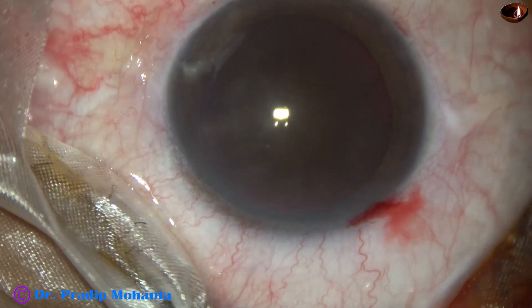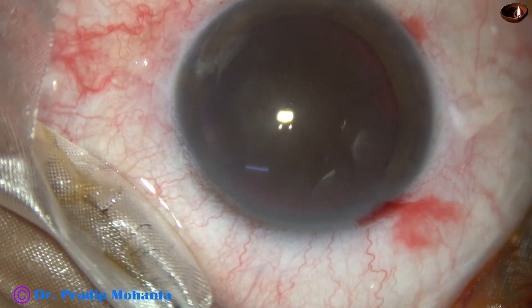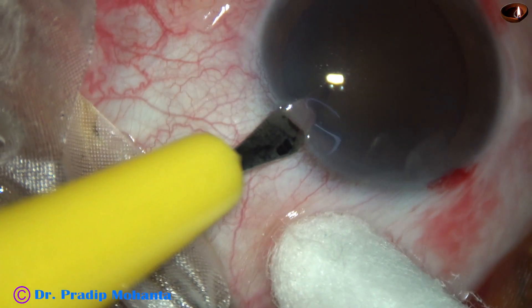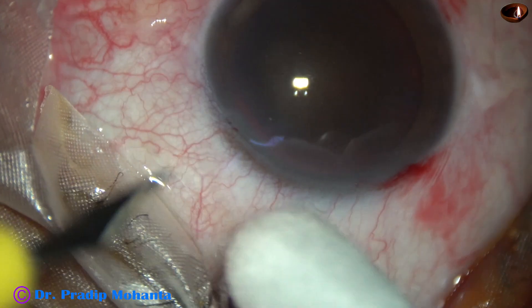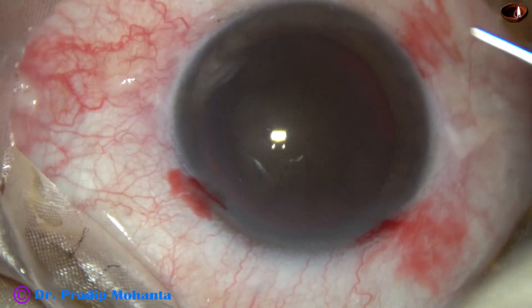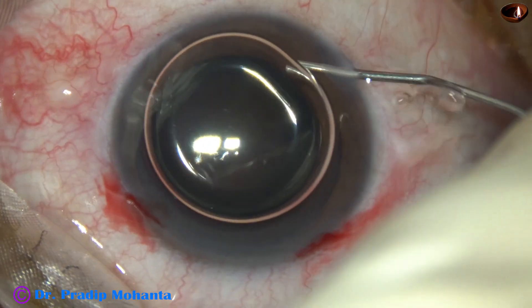The main incision has been made. A side port has been made on the right side of the main incision, and this is another side port on the left side of the main incision. And now an air bubble is injected into the anterior chamber.